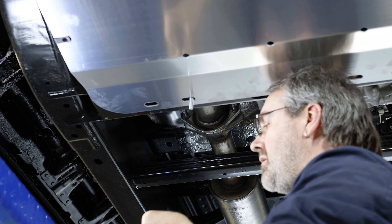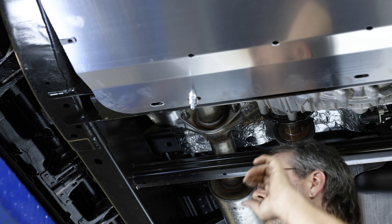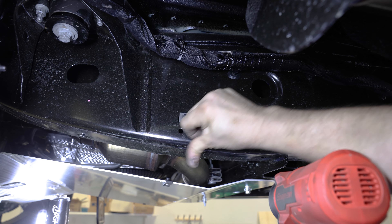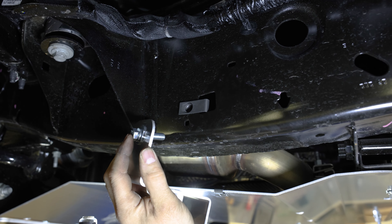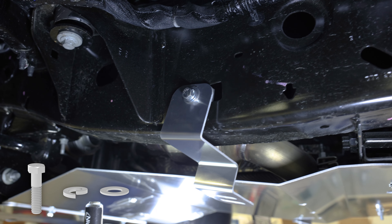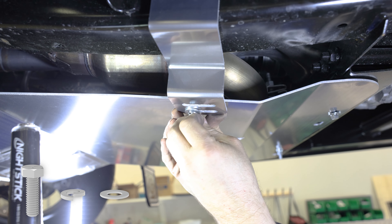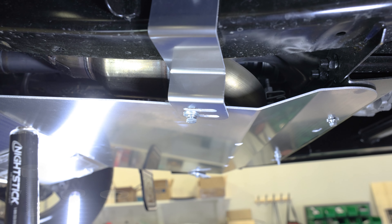Now secure the T-bolt to the skid plate using a 3/8 inch flat washer, a 3/8 inch lock washer, and a 3/8 inch hex nut. With the rear plate in place, slide a 3/8 inch spring nut onto each side of the vehicle frame as seen in the following clips. Loosely install Z brackets onto these spring nuts using a 3/8 inch by 1.5 inch cap screw, a 3/8 inch lock washer, and a 3/8 inch flat washer. Secure the brackets to the skid plate using two sets of 5/16 inch cap screws, 5/16 inch lock washers, and 5/16 inch flat washers.